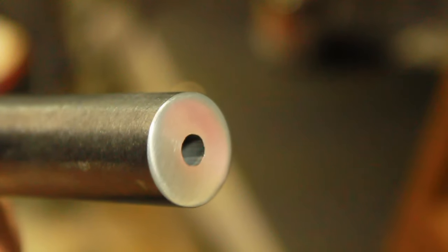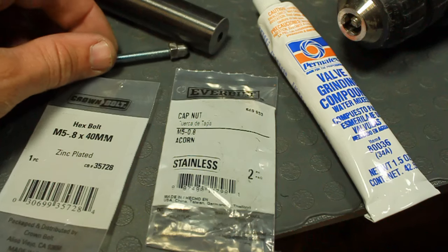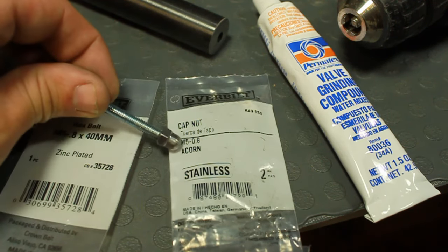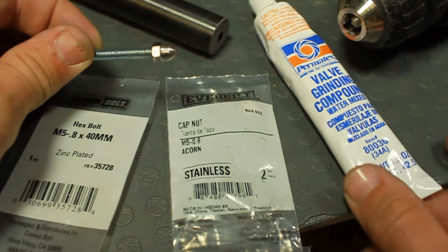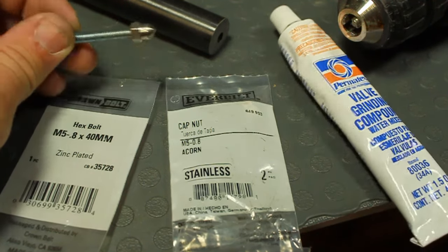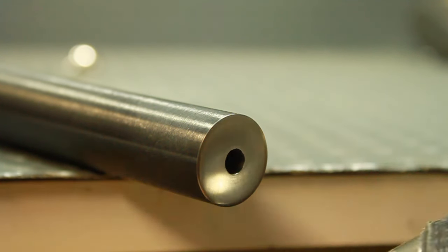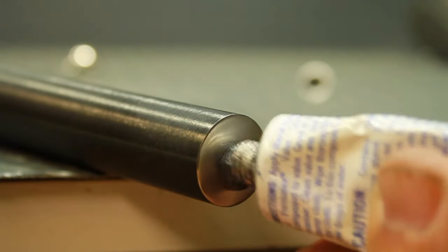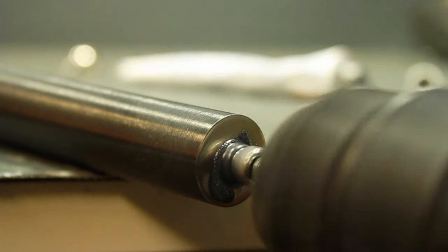Once you've achieved a desired finished look, it's time to start the re-crown. You can see here I cut the head from a machine screw and attached a cap nut. These parts will vary depending on the caliber. You will also be using your valve grinding compound. Insert the machine screw and cap into the drill gun and add valve grinding compound to both the cap and the barrel.